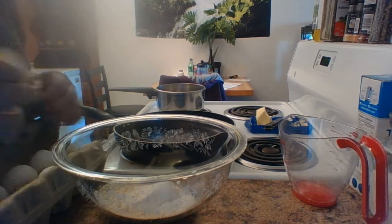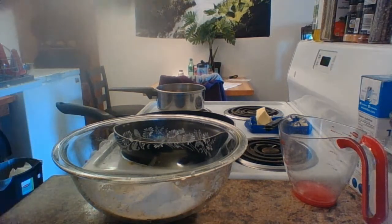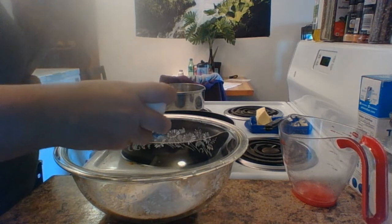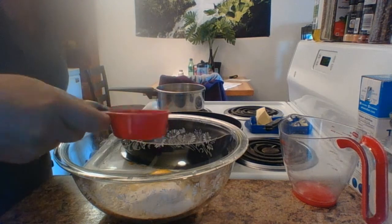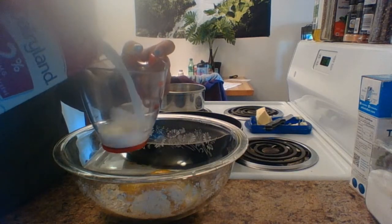The next thing you're going to need is one large egg. If you're using mediums, you're probably going to need two of these bad boys. One tablespoon of melted butter and one cup of milk.